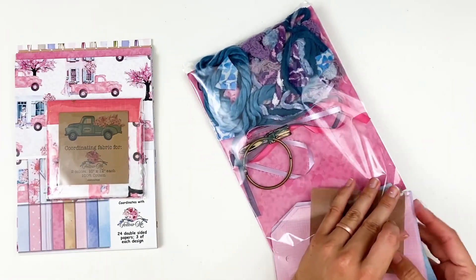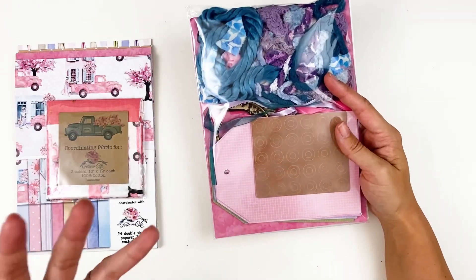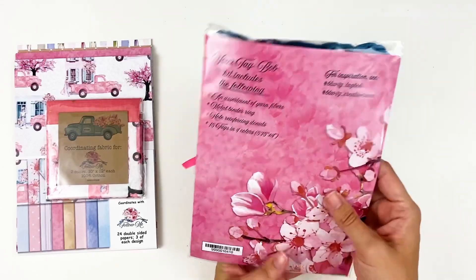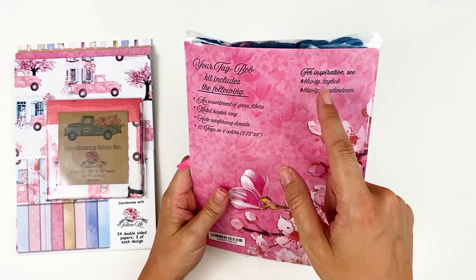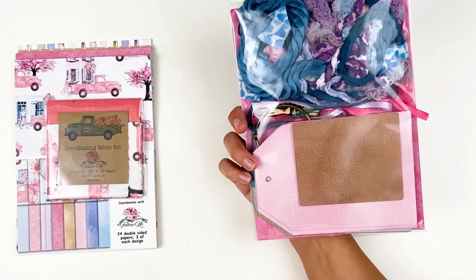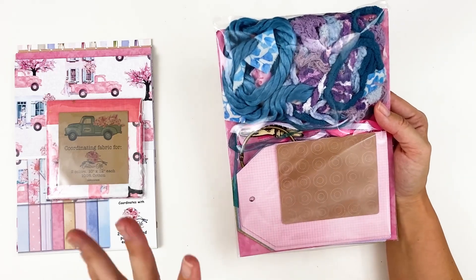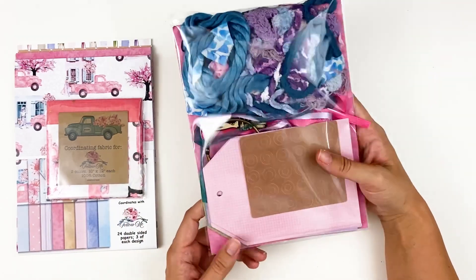Maybe you want to do some Bible journaling and your kids want to join in — this would be a fun project for your kiddos. Let them create — that way they're not creating on the Bible pages if that makes you nervous. So that would be fun to do alongside, if you've got some daughters or granddaughters. This is new to the shop. If you follow the hashtag btw4g underscore tagbob, you can see how others are creating with the tags and get some inspiration. I'm sure some of the gals on the creative team will be using this as their project. I think I'm going to work in my illustrating Bible this month, but I'll get a feel for who's doing the tag ring.